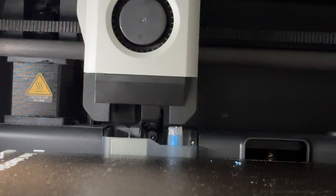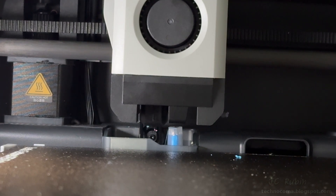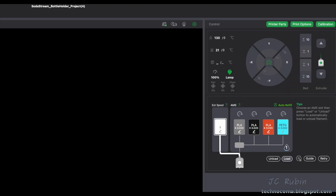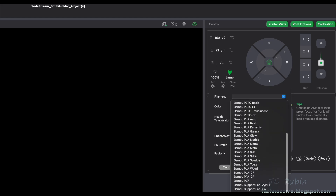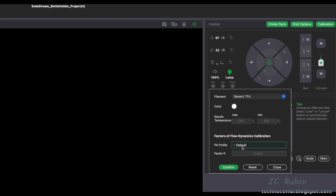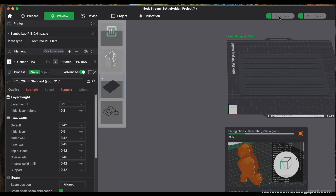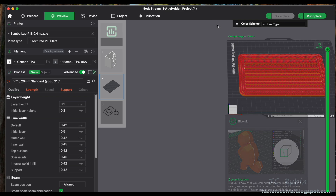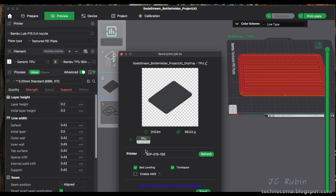Here's my upgraded nozzle wiper, which is much better for AMS multi-color printing — it doesn't bleed colors. Link will be in the comments below. In device configuration I can see it's detected as external spool. I set the external spool type and select TPU Generic, choose the color — I'll call it white even though it's clear — and leave the profile as default, then hit confirm.